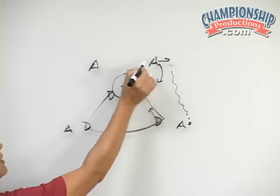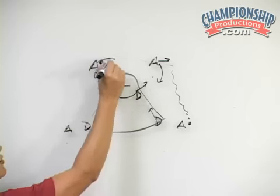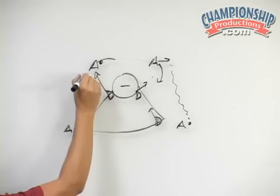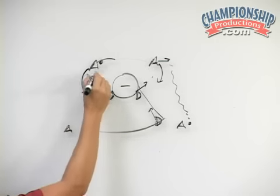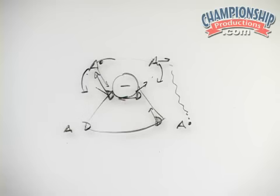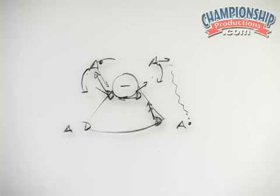If this attacker passes the ball across to the player on this side, this defender wants to be quick to go out to pressure her and force her back to her left hand. We really want to overplay this attacker's right hand and not allow her to beat us top side. If this defender steps out and this attacker beats us on the crease, the slide is coming from a cross crease from our defender down low. This defender then must slide down to take the lowest player, with our sliding package behind the ball coming from a cross crease.